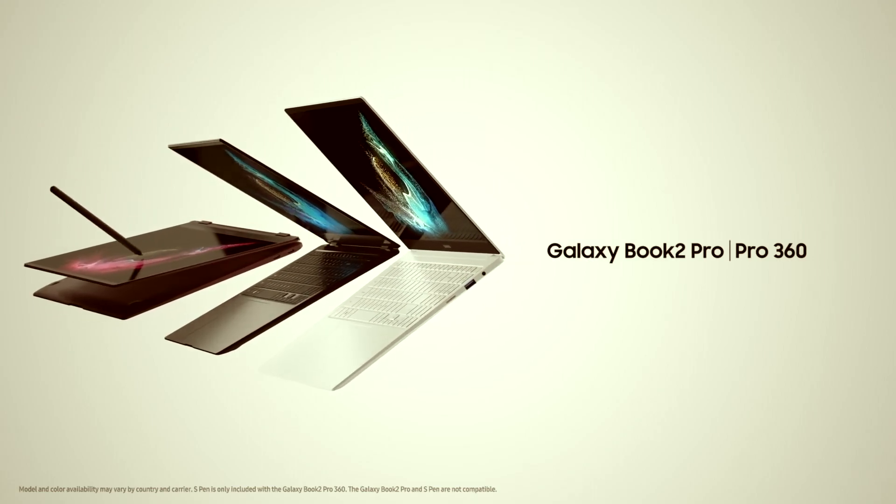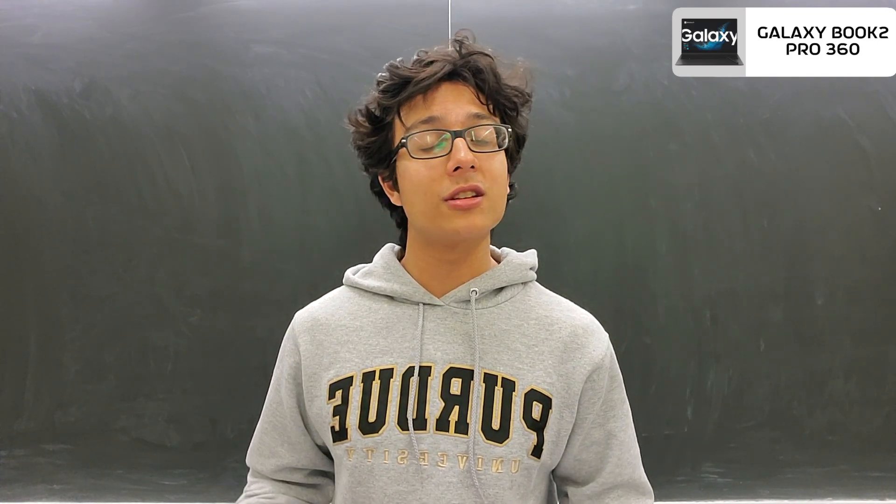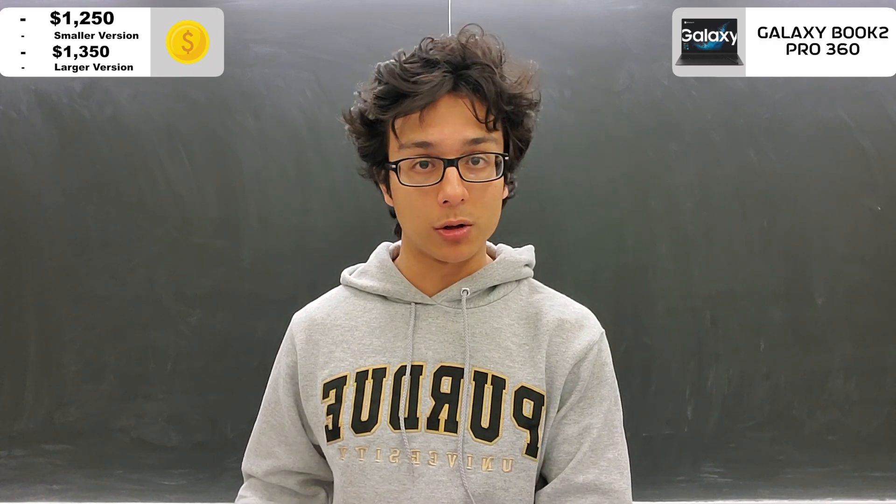The Galaxy Book 2 Pro 360 is an incredibly premium and thin two-in-one laptop with a starting price of $1,250 for the smaller version and $1,350 for the larger one.